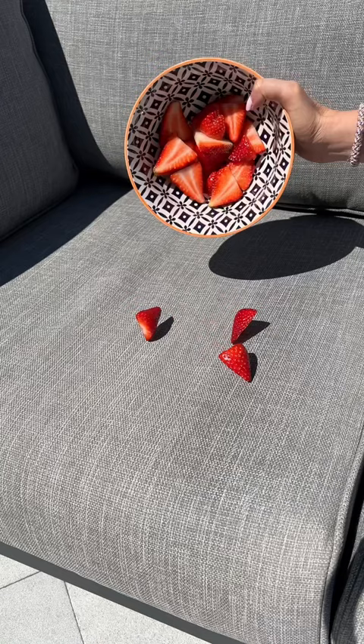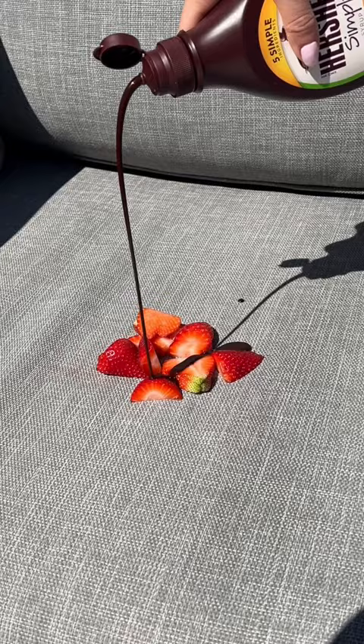I cut up some fresh strawberries and placed them right onto my couch, and then I took chocolate syrup and poured it all over. This is going to be such a mess. I let it sit for 23 minutes, and it's in the 70s today, so it got pretty melty.